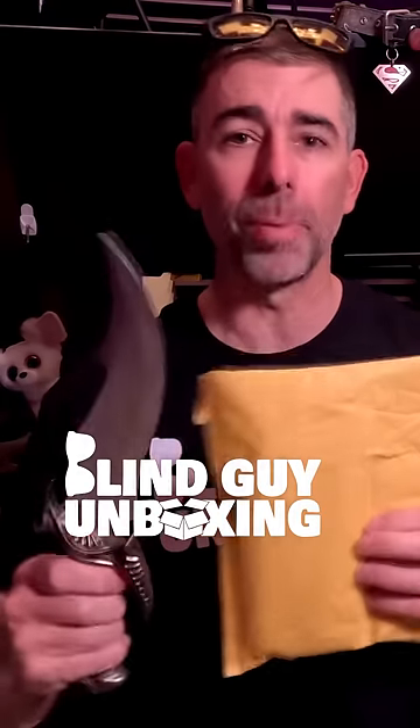The best way to not cut your fingers off when you're blind and opening packages from strangers is to not hit your fingers with the knife.